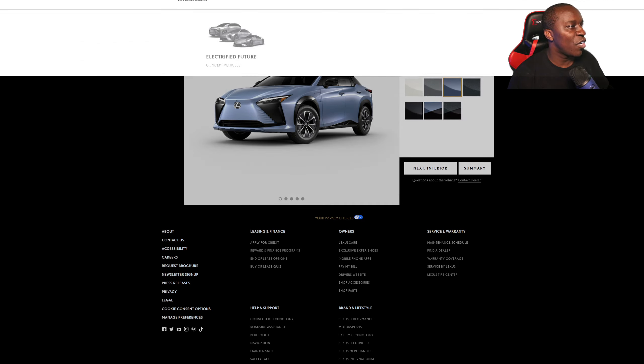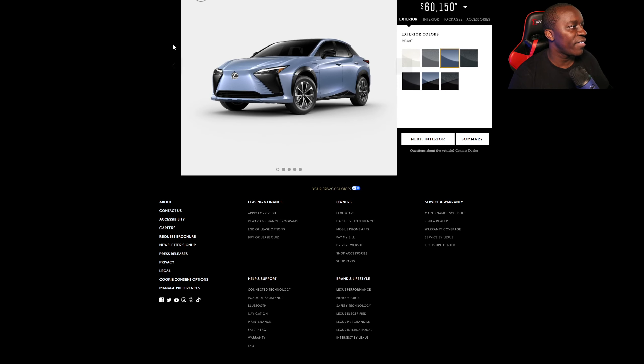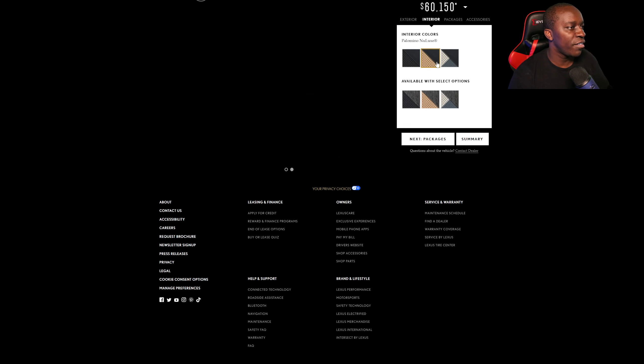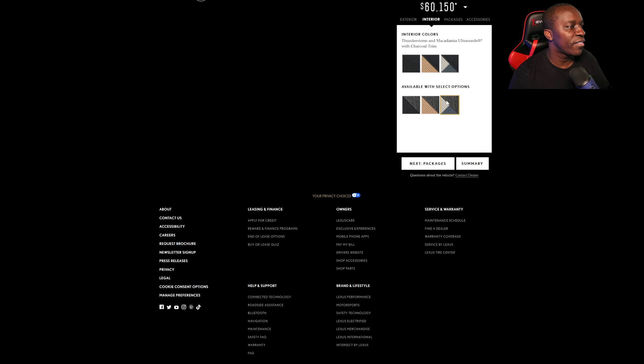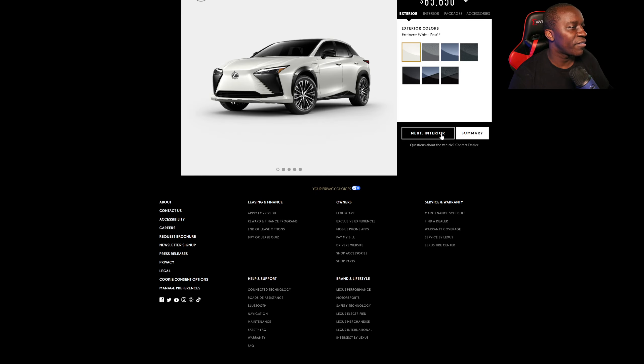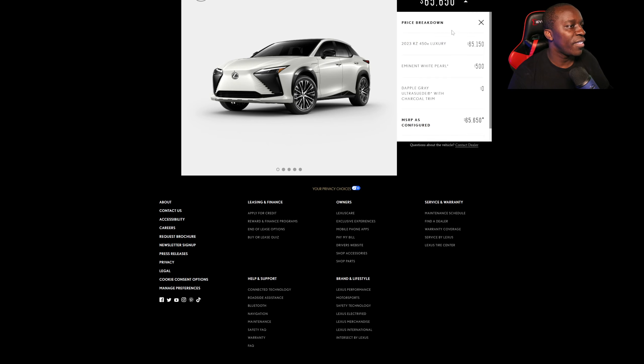You can build your own right here on Lexus's website. You can choose your color and choose your interior. I'm simple — I just like a black and gray interior. I'm starting a new build, and then you can choose the base model.